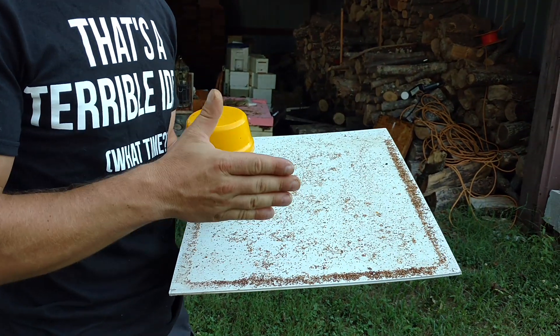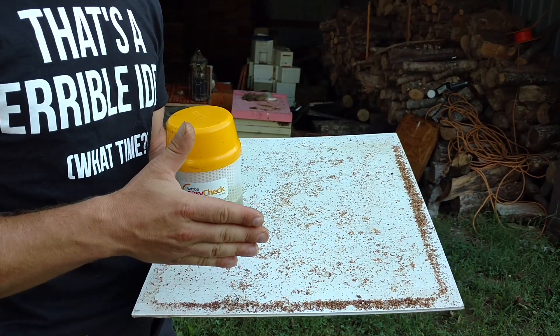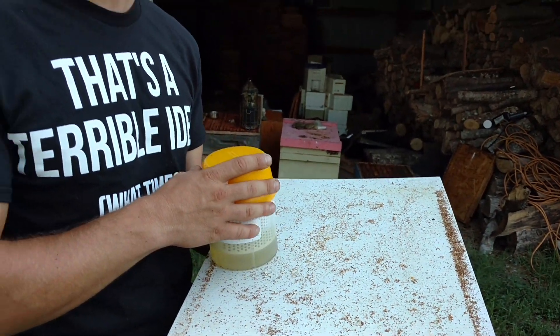When you have high varroa mite levels, even before they get really bad, your bees' efficiency numbers start dropping. But this right here is a sticky board — this was the drop after the fourth round of treatment with oxalic acid vapor. I've got good news because I just did an alcohol wash. This is three days after the fourth round of treatment.